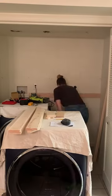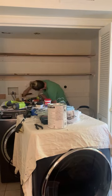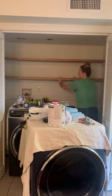I then used 1x4s as supports for the new shelving and painted them white so they would blend in with the wall a little bit. I then used plywood for the shelves and added poplar 1x2s as the trim and for a little added strength.